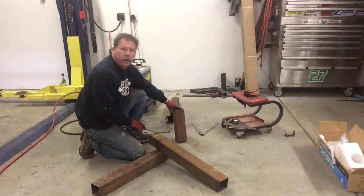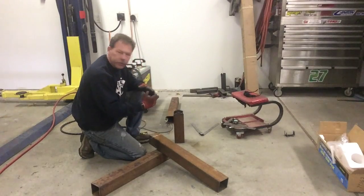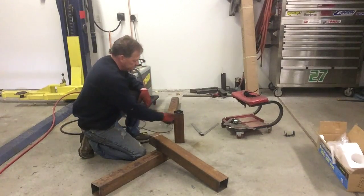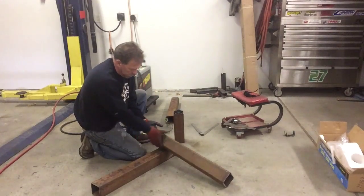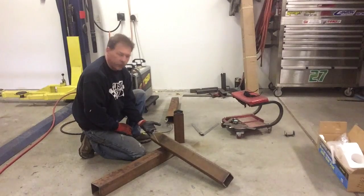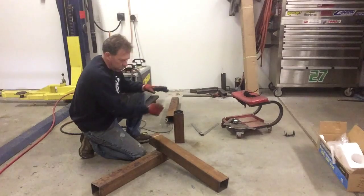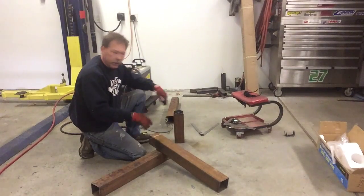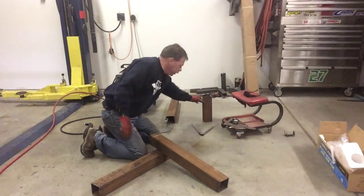I've cut the angle where the two pieces of square tubing — the longer legs — come together in the center. I'm cutting triangles out on each end and folding this piece in so it'll touch and I can weld it all together. Another minute or two of cutting and we'll have this thing ready to go.